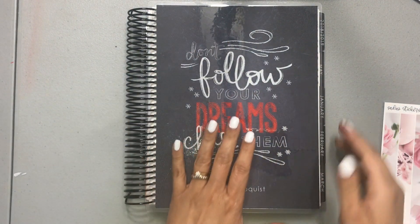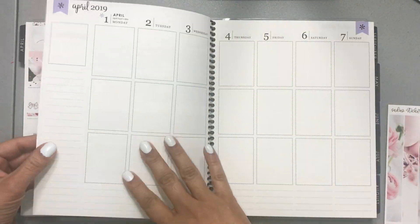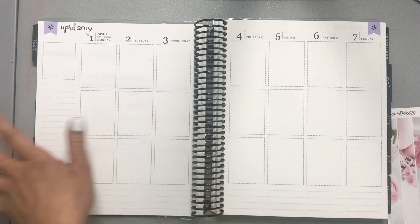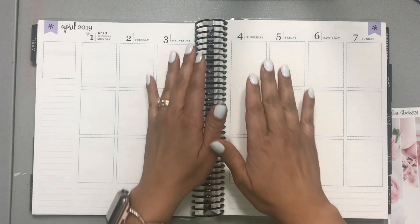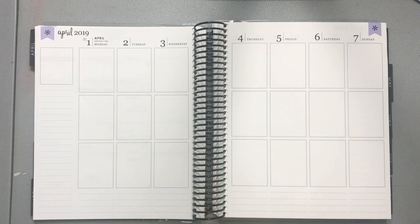Hello everyone, welcome back to my channel! It's Erica here and today we are planning the week of April 1st through April 7th. I'm so excited — my first decorative planning was my April monthly spread and that should already be up on my channel. First time ever doing it, very new at this as I mentioned in my last video. Today we are working with a kit.